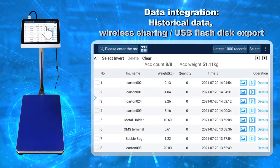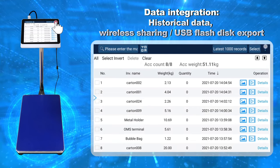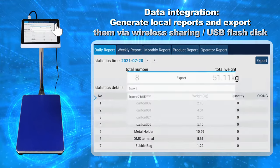Data Integration, Historical Data, Wireless Sharing, USB Flash Disk Export. Generate Local Reports and export them via Wireless Sharing or USB Flash Disk.